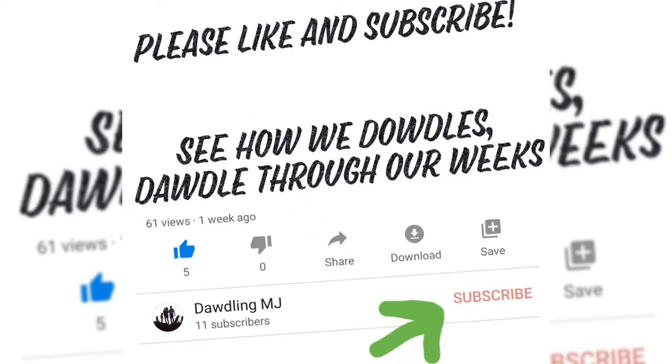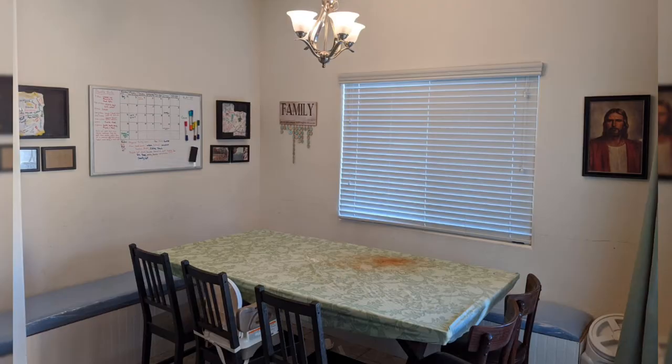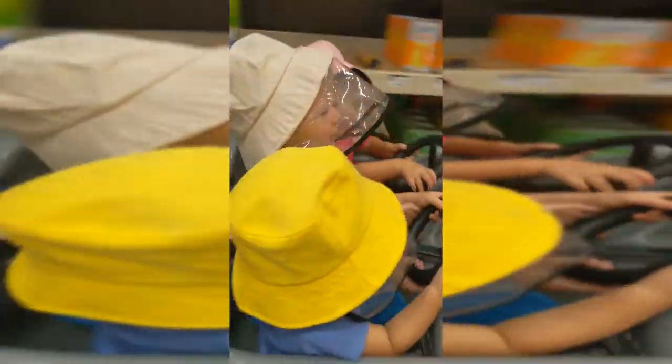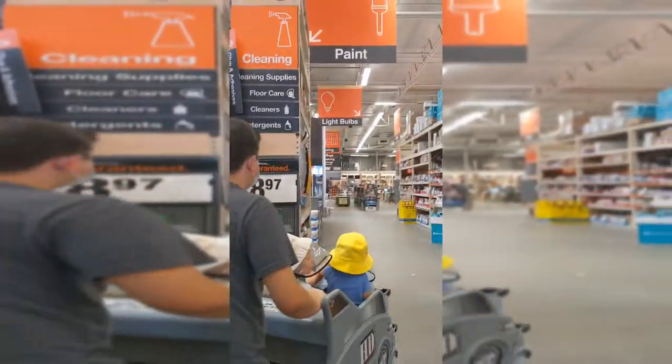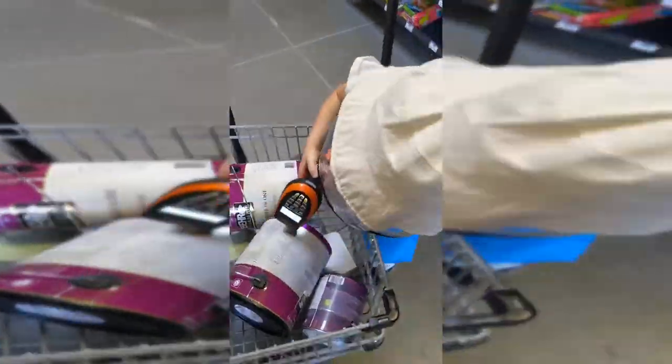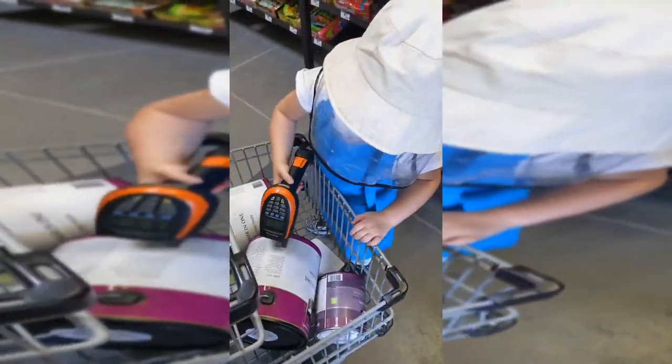This is the room we're going to be repainting. First stop is Home Depot for the paint. Zylene wants to be the checkout girl. The two larger ones are for a different room; the smaller one is for the room I showed earlier. We take it to the car.